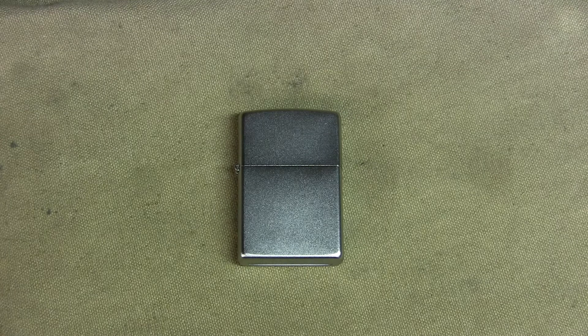Hello everybody, it's Mr. Sickman with a random gear review and it's the Zippo lighter. You've actually seen this in EDC 1 and 2. I've already talked a little bit about it there. I'm just going to do its own video because I feel like it's a unique American invention, a piece of gear that we should talk about.